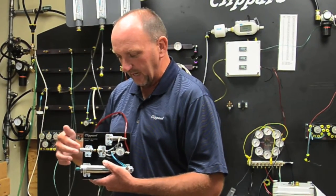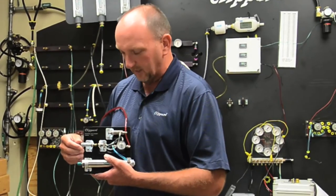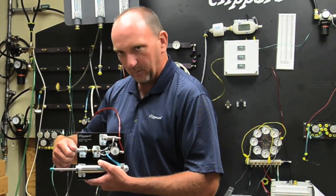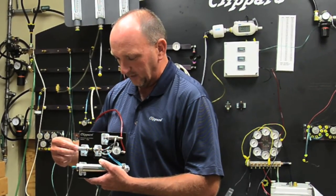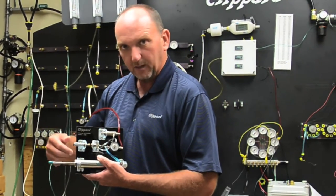We have a dial micrometer here that's going to allow us to show you the sensitivity. When I dial inward, we get an output to extend the cylinder; back out and take it away. I'm at about 20 thousandths here, and we're shifting at zero, going back to about 20.